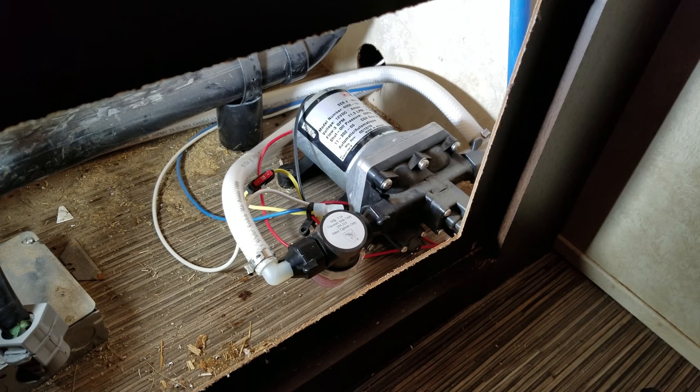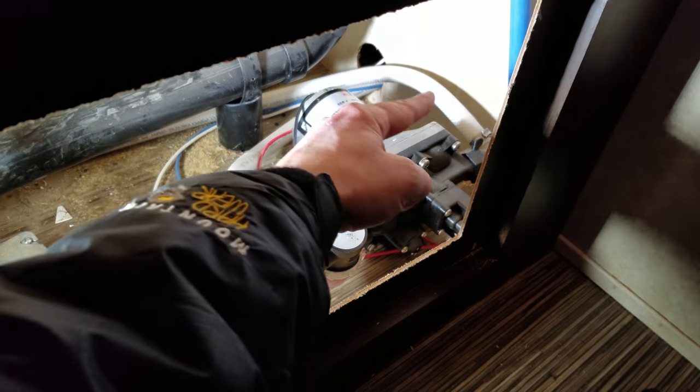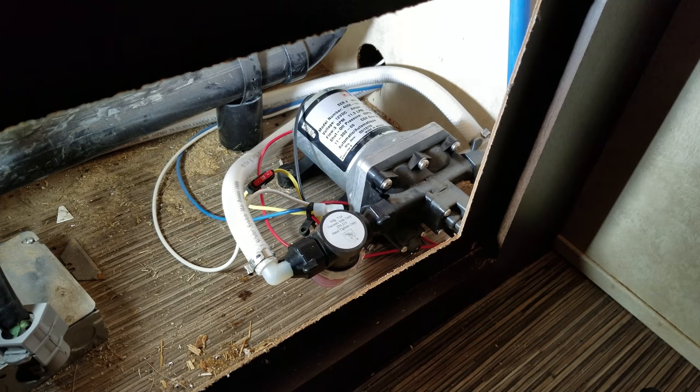Now what you may not realize is that what you're hearing is not actually your water pump. It's actually the water lines surrounding your water pump, so all we need to do is insulate those so that way they don't make any noise.